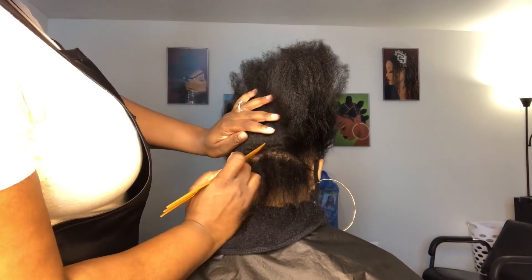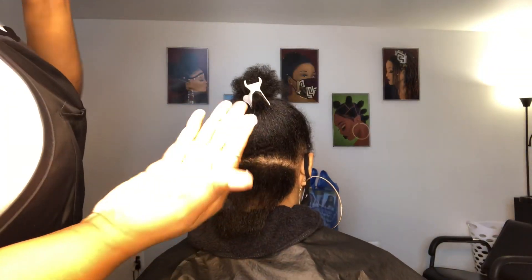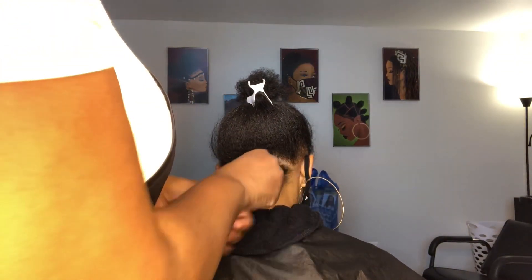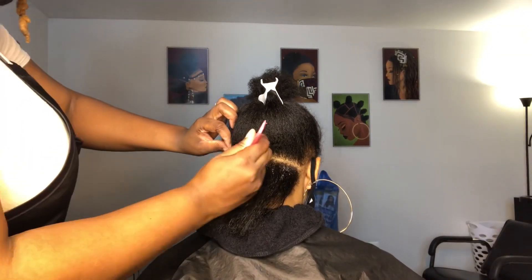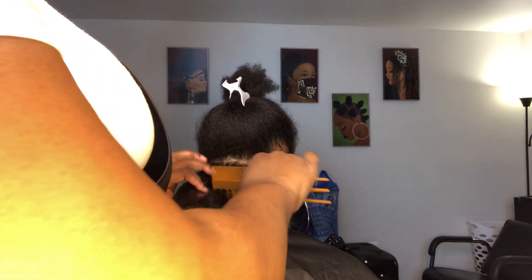We're going to begin this style by parting your hair. You can part in squares, diamonds, triangles — however you choose. If you want straighter parts, be sure to use that shining jam between the parts and go over it again with the comb. Then apply your buttercream throughout the hair and smooth the roots with the shining jam gel.